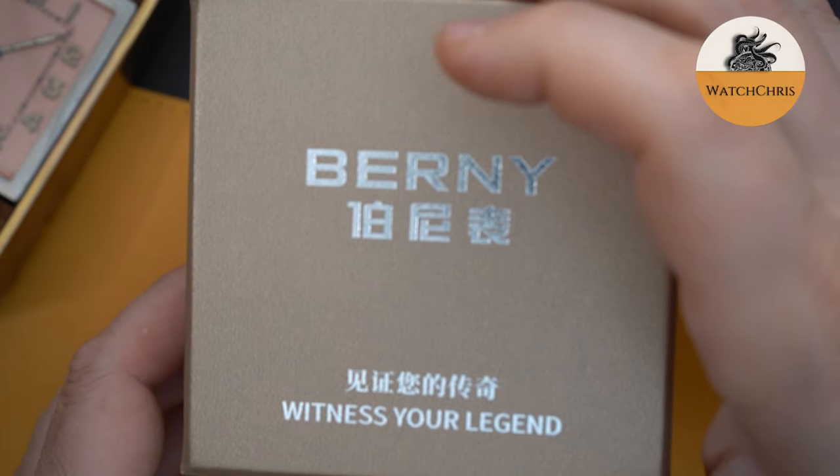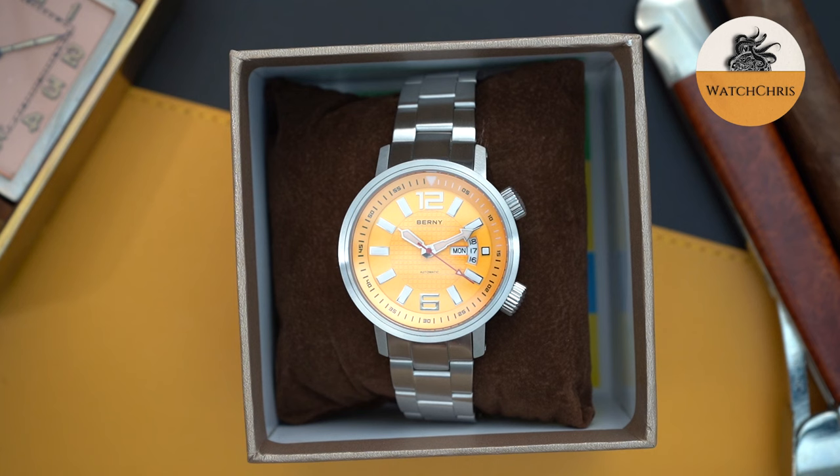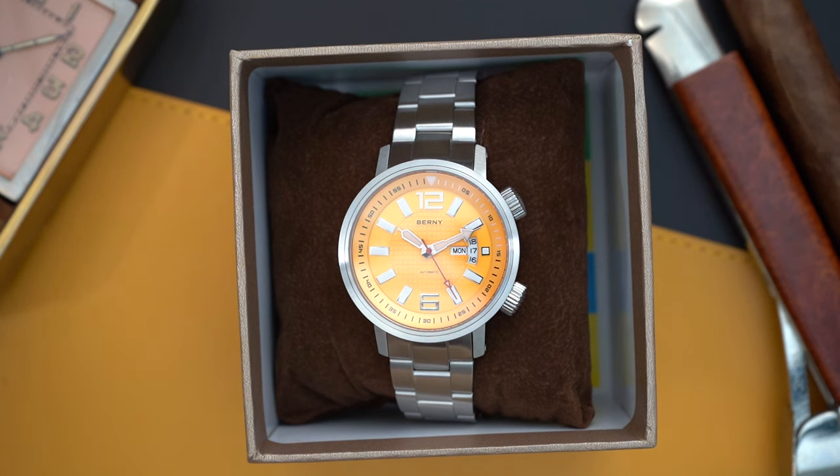They make a few different versions of dive watches. One of them is a little bit more expensive — I think it's around $199. This one is $99. However, you can get 10% off your first order, so this comes out to $90 on the bracelet or $80 on a strap. Keep that in mind as I go through the specs.